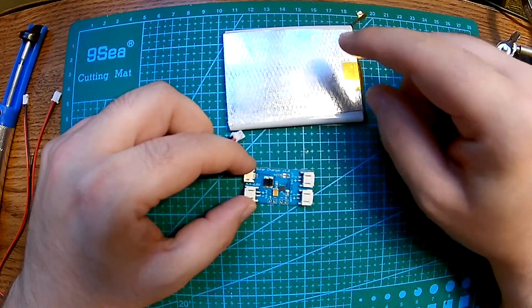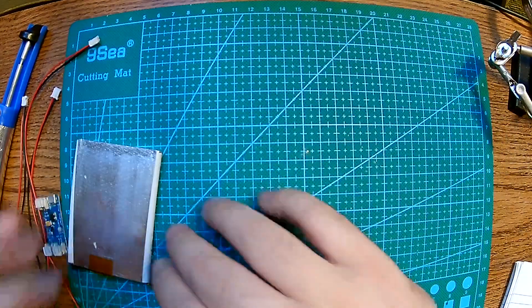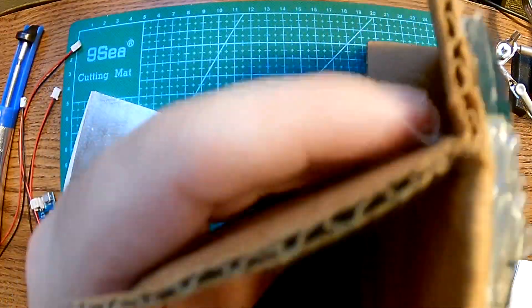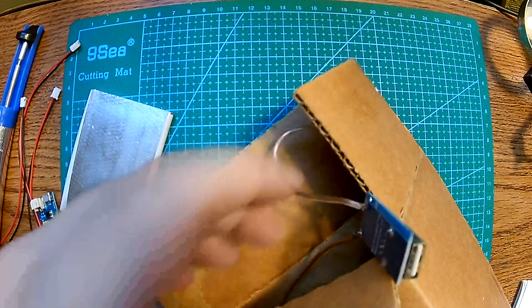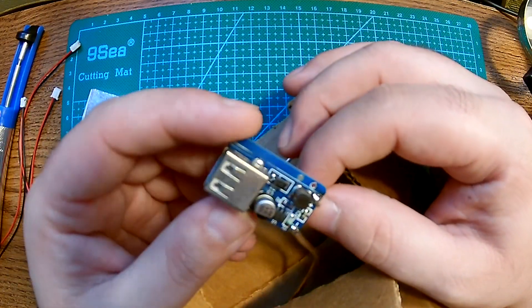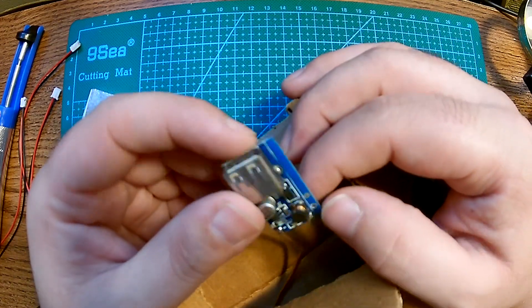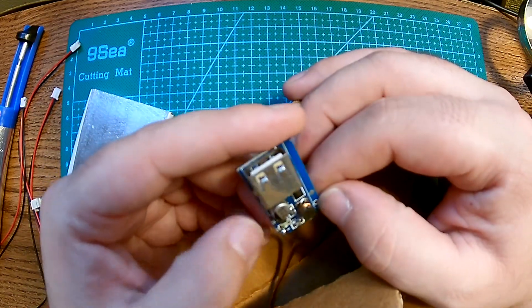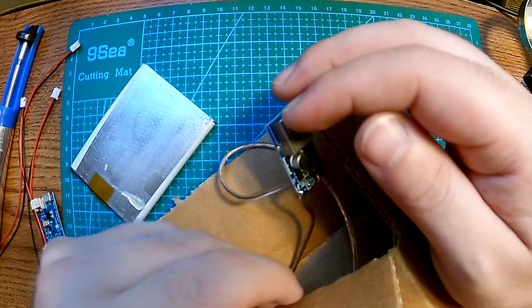I'm going to connect the battery here. I also have a solar array that I made before, but it didn't work out. It was on cardboard and connected to a little booster, but honestly these solar panels couldn't keep up with it. As soon as you plug in anything substantial it kind of shuts off, so it needs a little buffer. This little battery is going to be a nice buffer to fix that up.